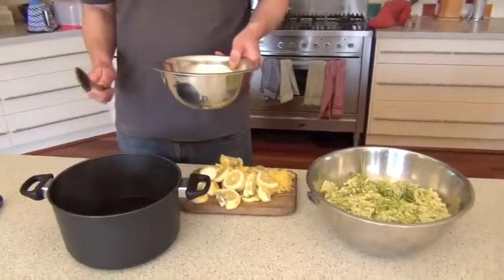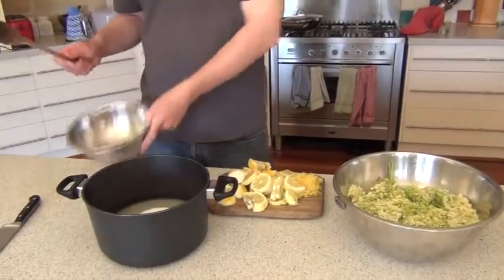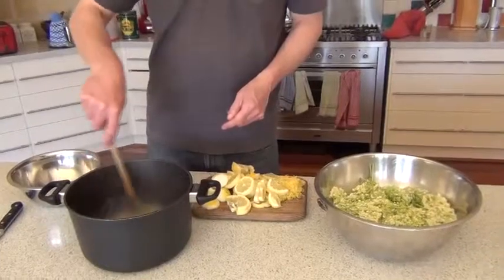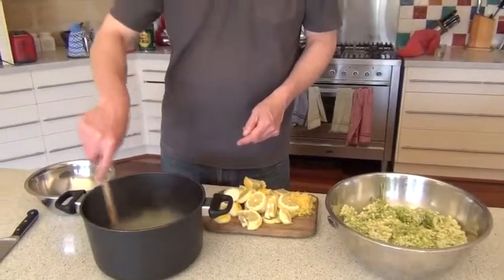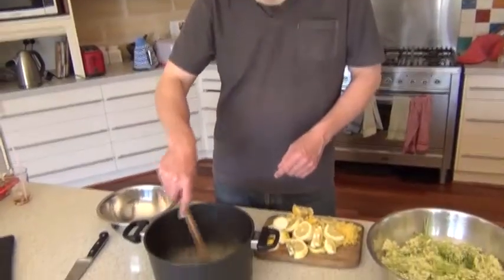To one and a half litres of boiling water, add a kilo of sugar and stir it until it is dissolved. Then you let it cool down to room temperature before adding your lemons and your flowers.